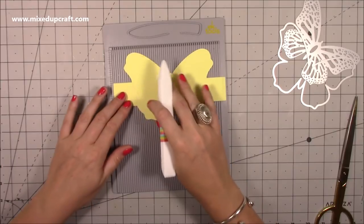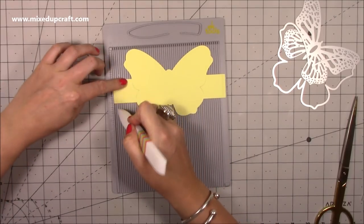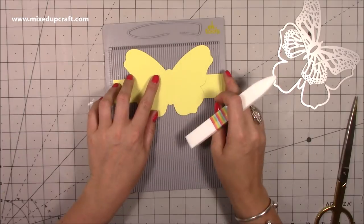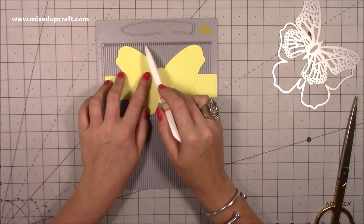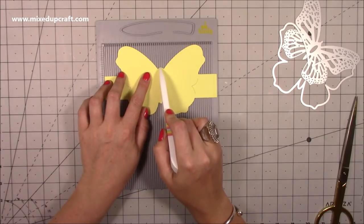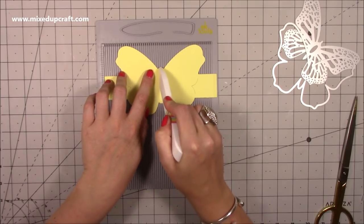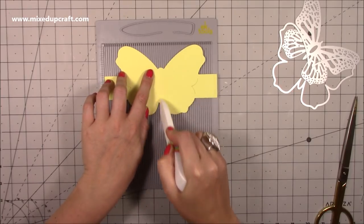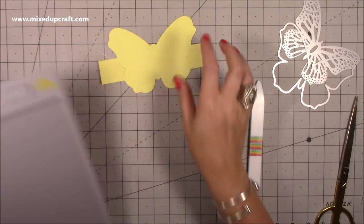I'm going to score at five-eighths of an inch, and then score at a quarter of an inch. Then I'm going to flip it over and do the same — score at a quarter of an inch and five-eighths of an inch. Then I want to do a score line right through the center of the body. The three-and-a-half marker is pretty much bang on halfway, so I'm going to go for that. That's all the scoring done and that piece is now prepared.